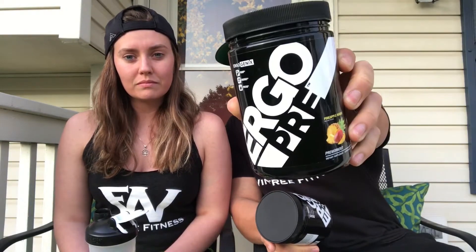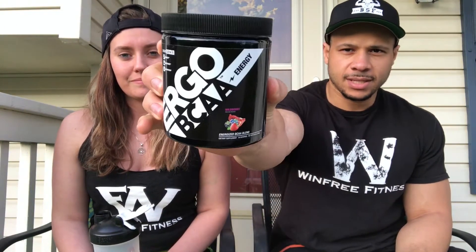I got different flavors this time. I usually take the blackberry lemonade and apple berry for the pre-workout, but this time we got the pineapple mango for pre-workout and the wild berry for BCAAs. So let's go ahead and try them.